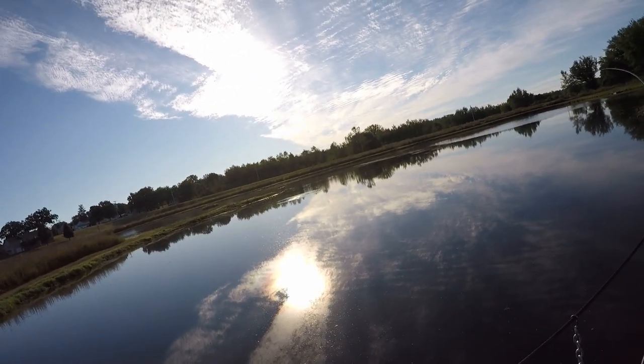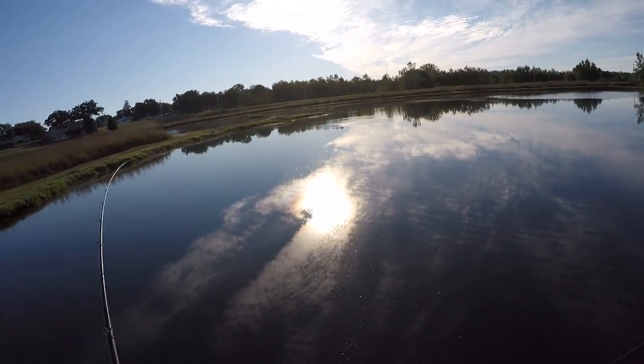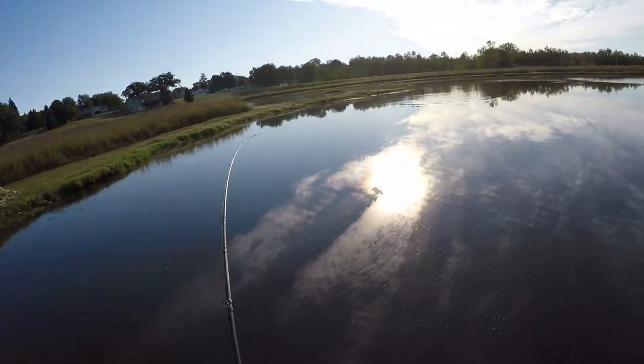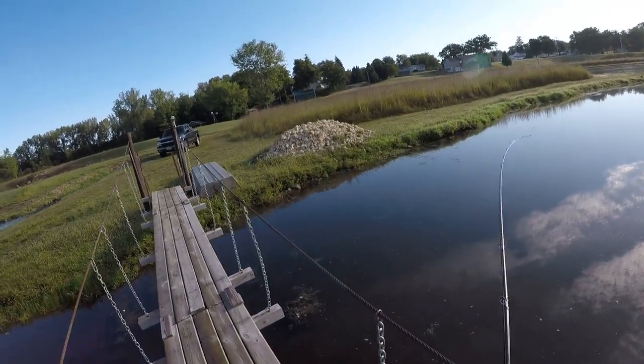Oh, I got one! Oh, this one's not bad. Come on, buddy. Oh no — that's a big fish. That is a big fish. Come on.